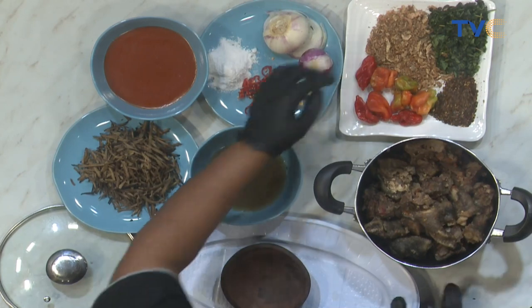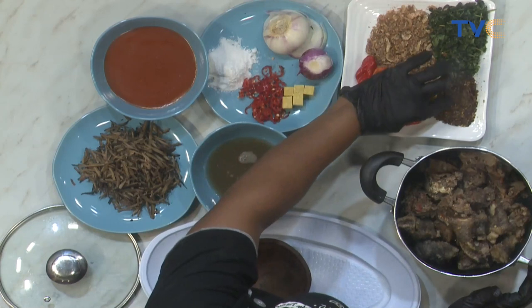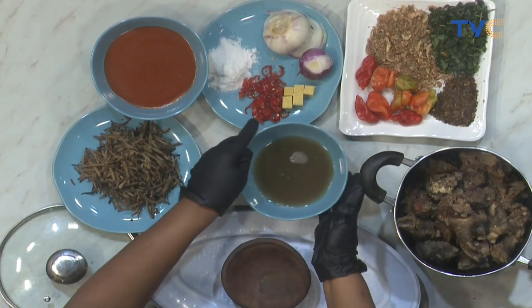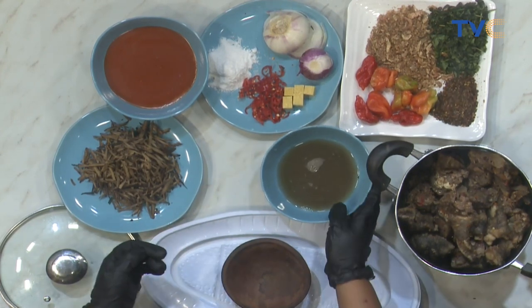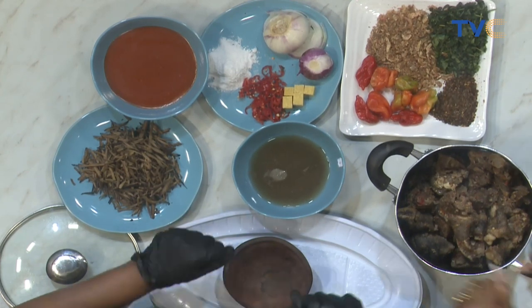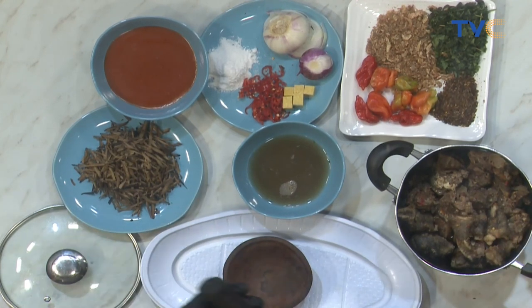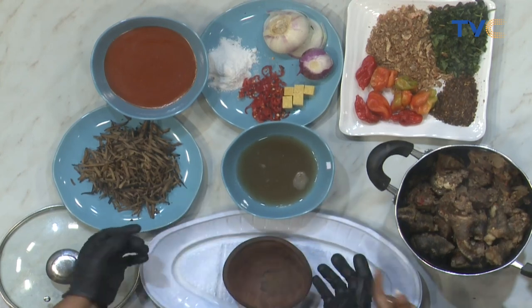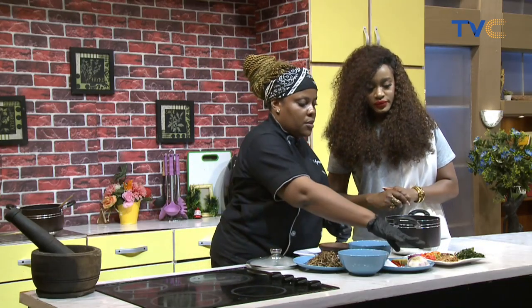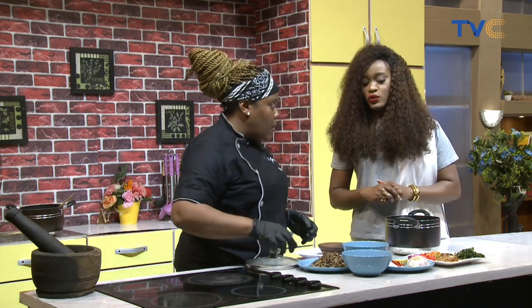Now let's talk about the other ingredients. You have utazi, you have your crayfish, your bell pepper, then you have kimerun pepper. This is potash — akaw. What I did, I had to grind it with a stone. Actually, water. I ground it into powder form and then mixed it in water to dissolve. You have your onions for garnishing, your seasoning, and this is uba.